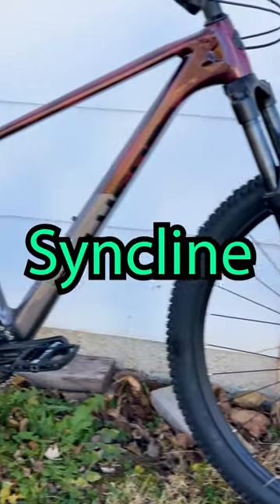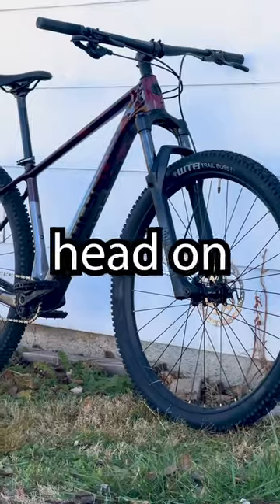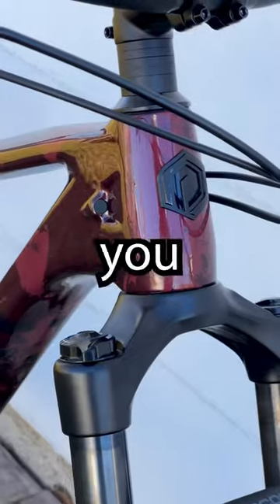To see the entire Polygon Syncline carbon hardtail lineup, be sure to head on over to BikesOnline.com where you can ride more for less.